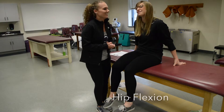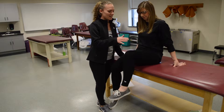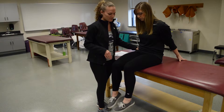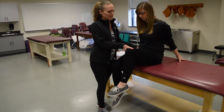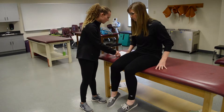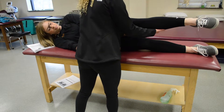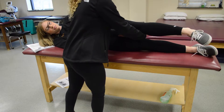For hip flexion, have your patient bring her knee up to your hand. Since she can do that, it's at least a three. To test further, stabilize the opposite hip and have her do the same motion — don't let her push down or bring her leg down — that would be a four or five. For gravity eliminated, if she couldn't do that motion, have her lie on her side and bring her hip into flexion. Providing resistance gives a two plus.